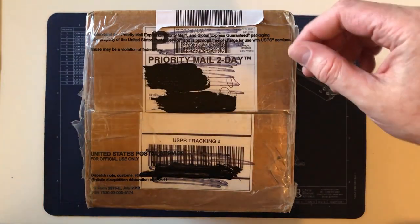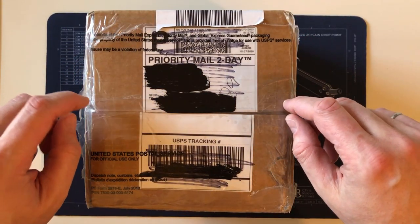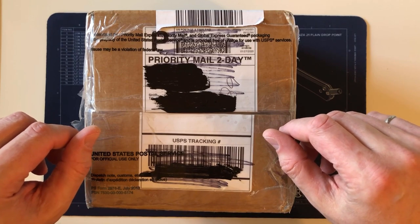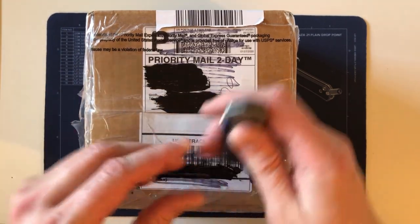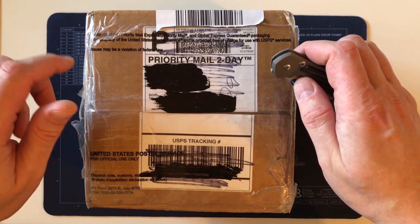Most of these videos are filmed in one shot, although I'm waiting for a delivery this afternoon and got tired of waiting, so I started filming. This video may get interrupted if they decide to deliver, but I'll just edit together two halves or something like that.